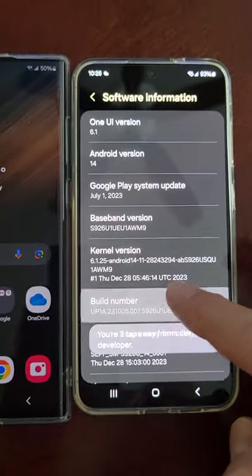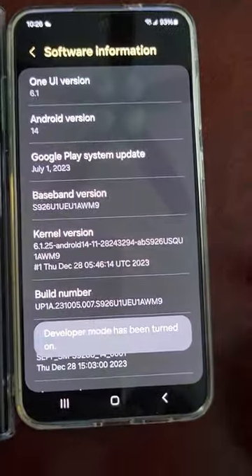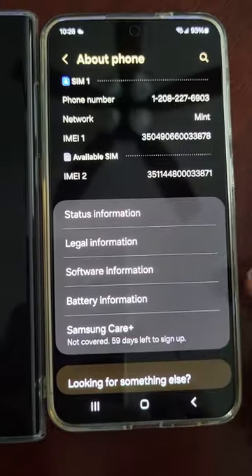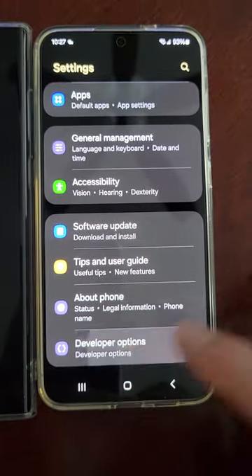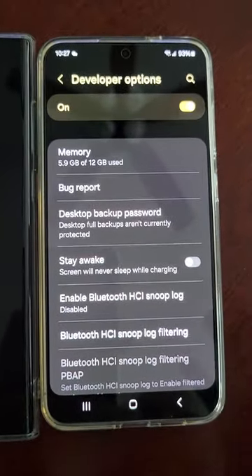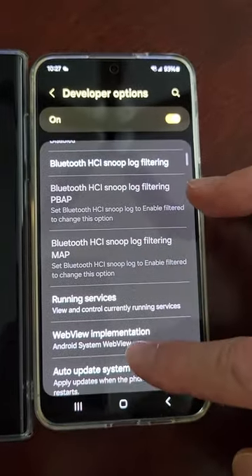Click on Build Number. Enter your password. Developer Mode is now turned on. Go to the bottom of your regular settings screen and you'll see it there. So click that. Right now it is off — I do not have this option set.